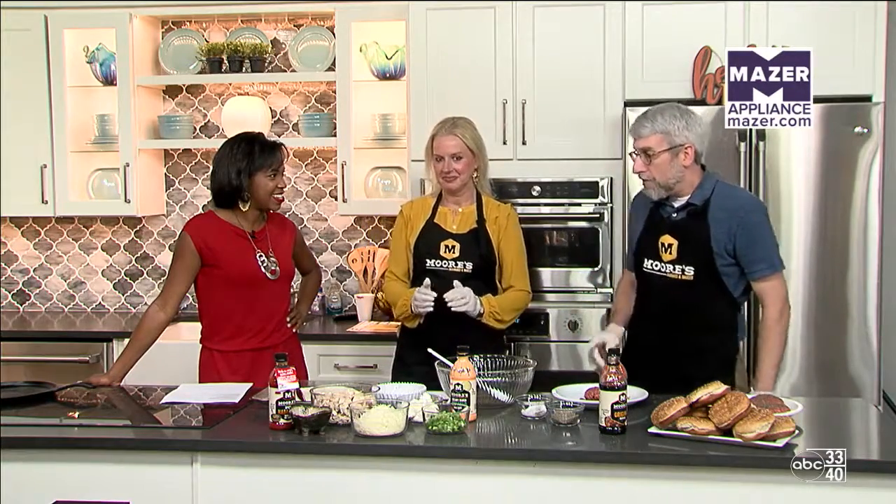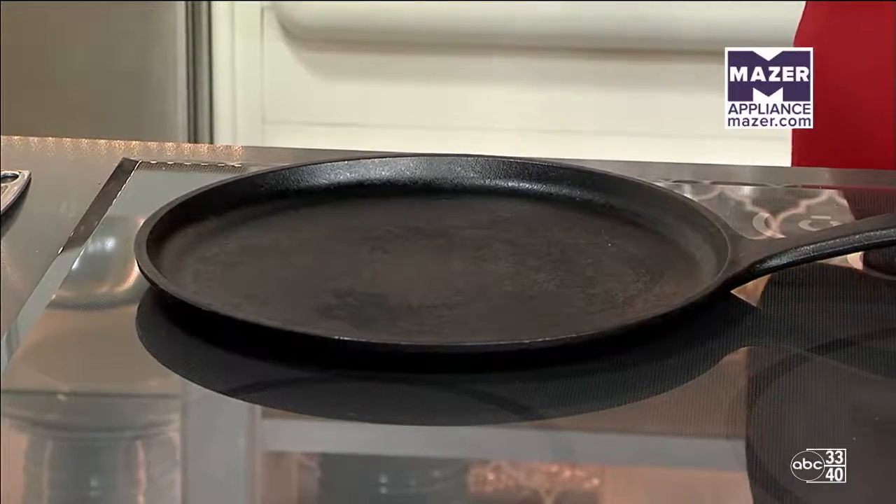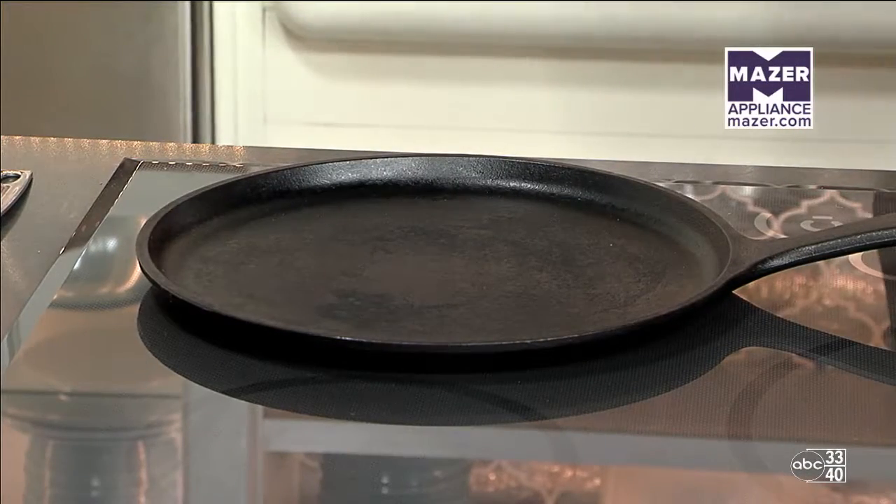So you get your burger ready, pat it out, and then the next thing we're going to do in the next segment is get the oil in the pan, heat that up until it's just smoking, get your burgers in, and start going. Ideally I'd want to grill them, but since we don't have a grill in here, we're going to cook them on the stovetop.